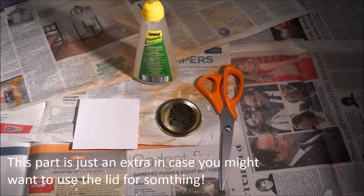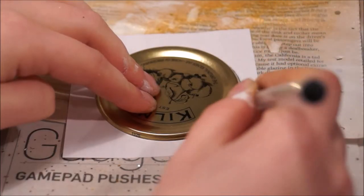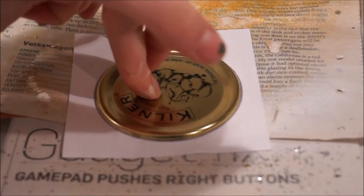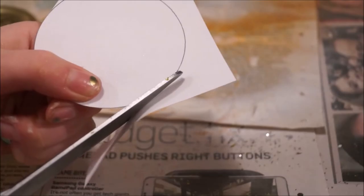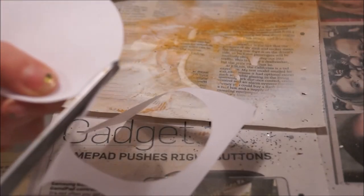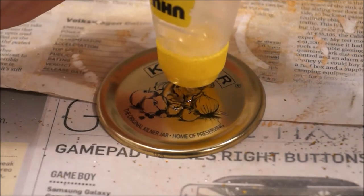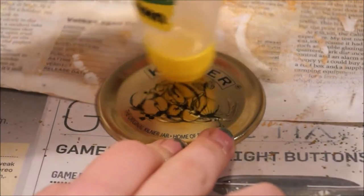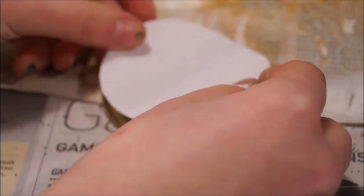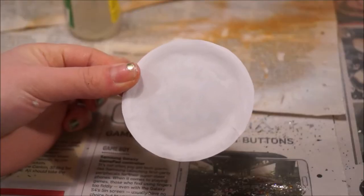You're going to need scissors, paper, glue, and then of course a little lid. First you're going to grab the lid and draw a big circle around it on the paper. Once you're finished with that, you're going to want to cut it out. Then glue some glue onto the lid and spread it all around. Stick your paper that you cut out earlier and just wait until it dries — just flatten it on.